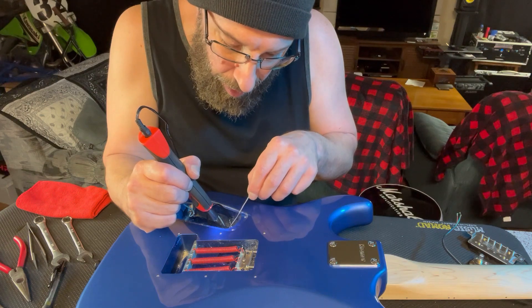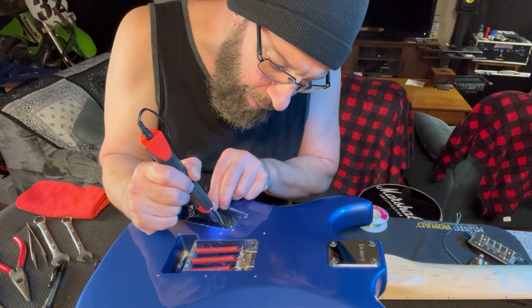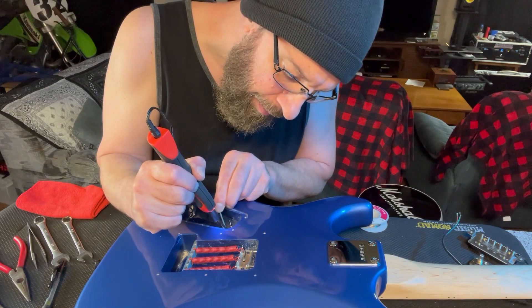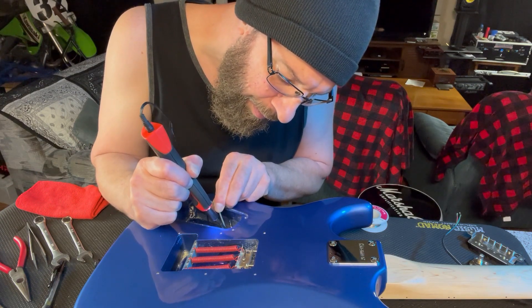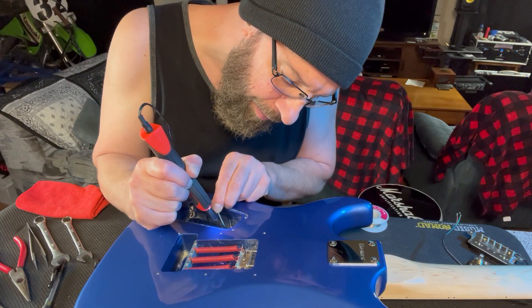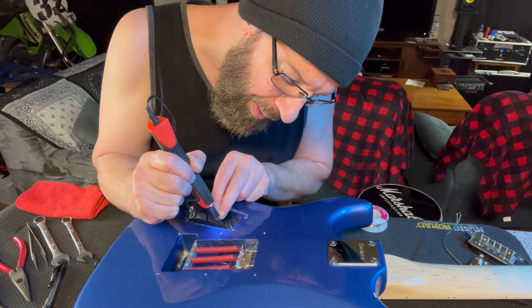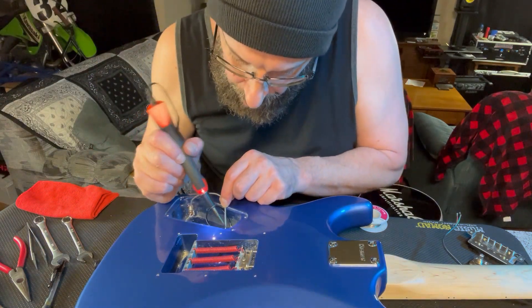Done this multiple times to guitars and sometimes they come right off, sometimes they don't. Sometimes you just got to keep the heat to it. A little solder on where the heat is up, maybe. It's not cooperating.